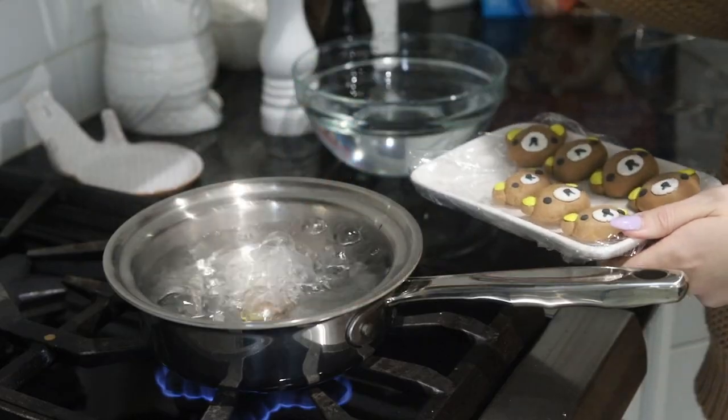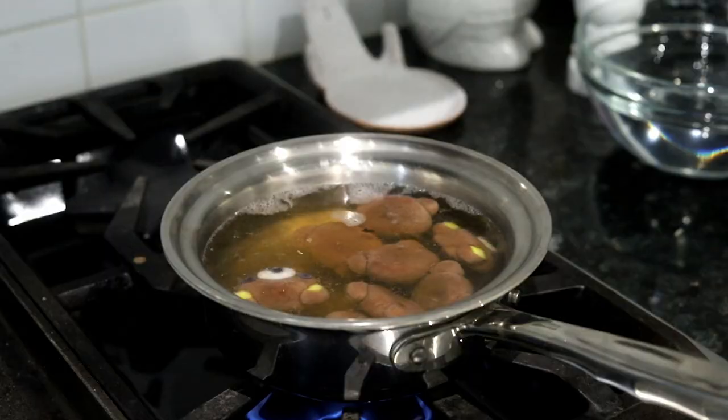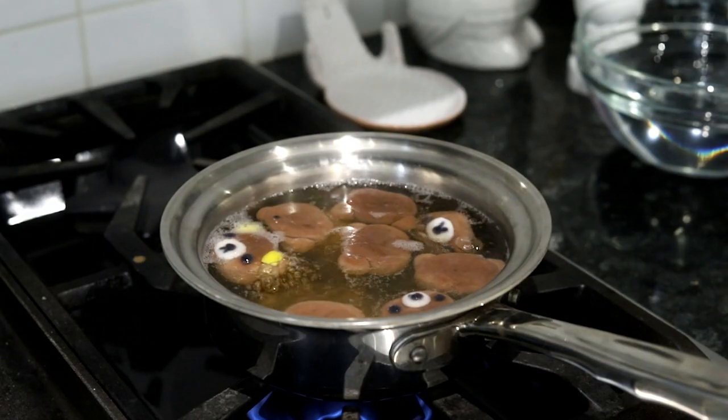Now that they are nice and ready to go, we are going to pop them into a pot of boiling water. Once they've risen to the surface — that might take a couple of minutes — boil them for four minutes.